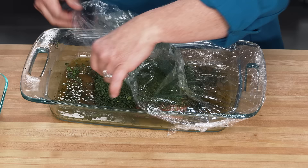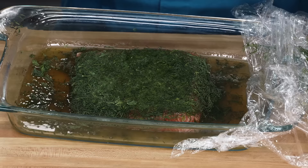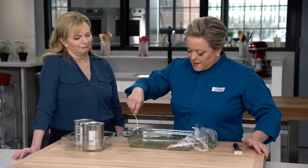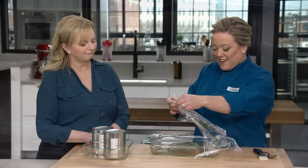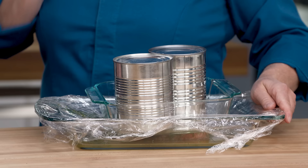Here is some salmon that's been curing for a day. You can see all that liquid — that's juice coming out of the salmon, along with dissolved sugar and salt. You just want to take that liquid and baste it back over the fish; this helps speed up the curing process. Back under the plastic and under the weight. I'm going to reverse the weights so they press down different parts of the salmon. Three days in total — every day you baste it.